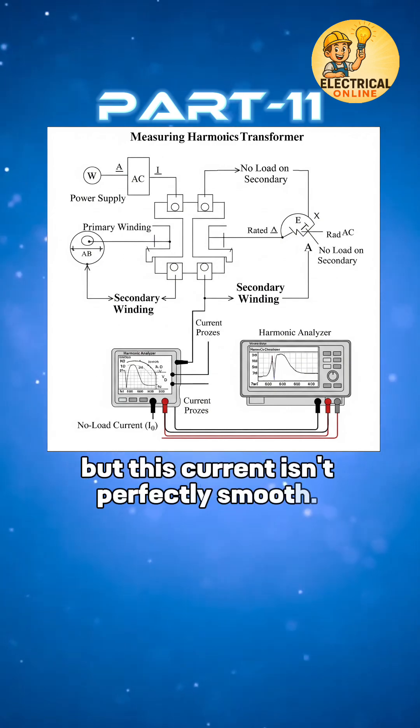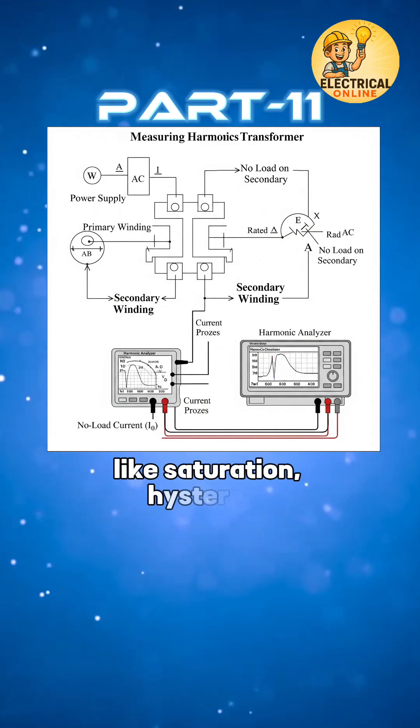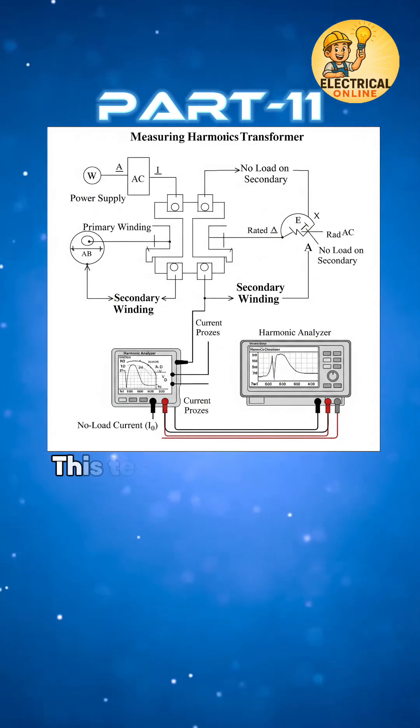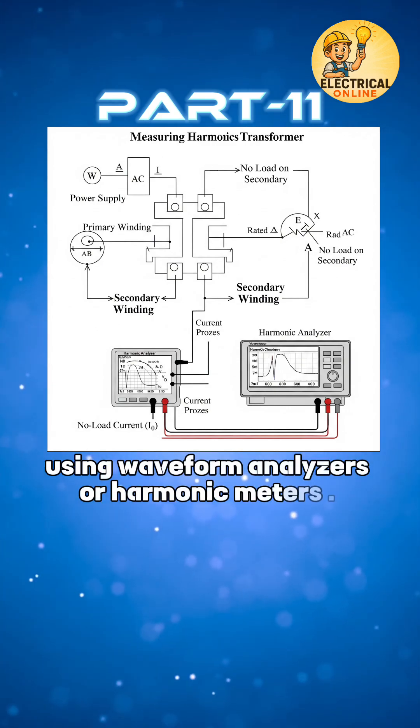But this current isn't perfectly smooth — it contains harmonics due to core non-linearities like saturation, hysteresis, and core design flaws. This test measures those harmonic components using waveform analyzers or harmonic meters.